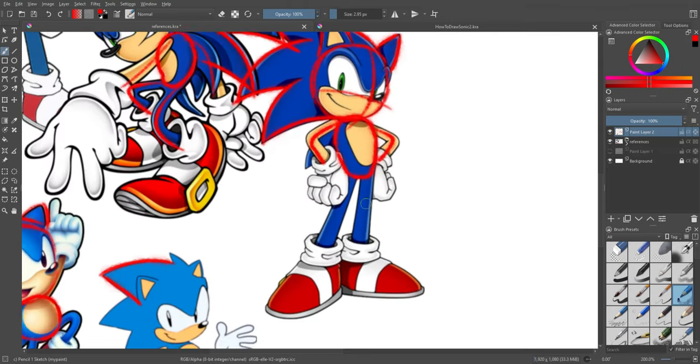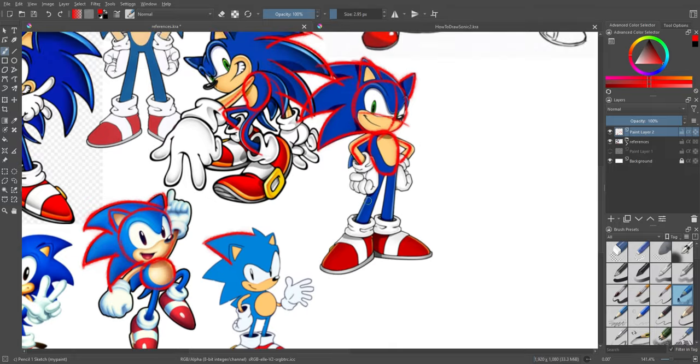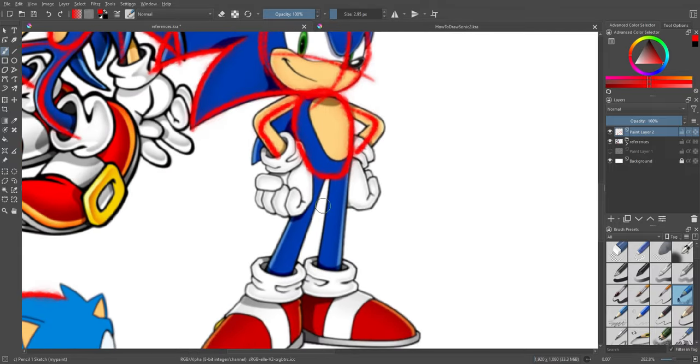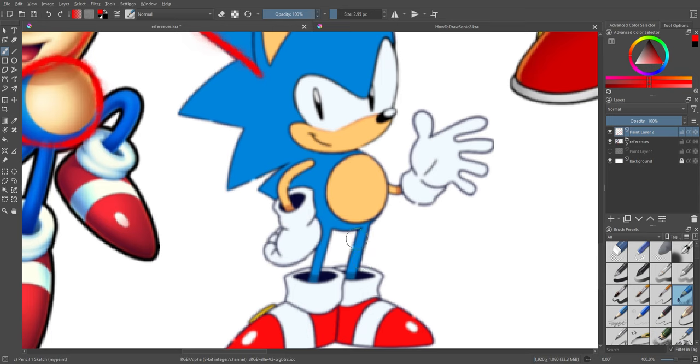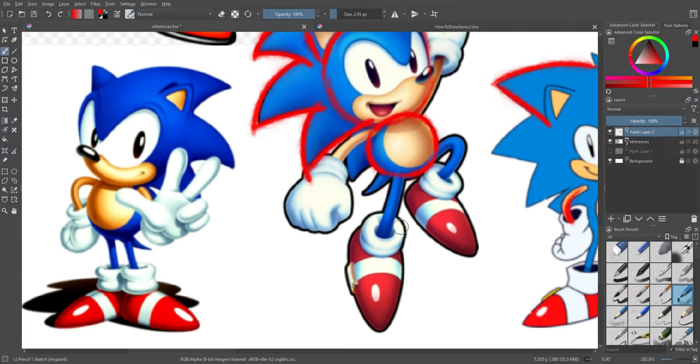Moving on to his limbs — with modern Sonic they're more stretched out than classic, but also modern Sonic's limbs always become thicker at the hands and the shoes. They're skinnier when connected to his body and then just kind of even out. His ankles are a lot thicker than where they're connected to his torso. This is just so it looks more natural when it curves into those big hands and feet. With classic Sonic they're not really like that — they're just more kind of straight tubes down his body; they don't really get thicker at the ankles.